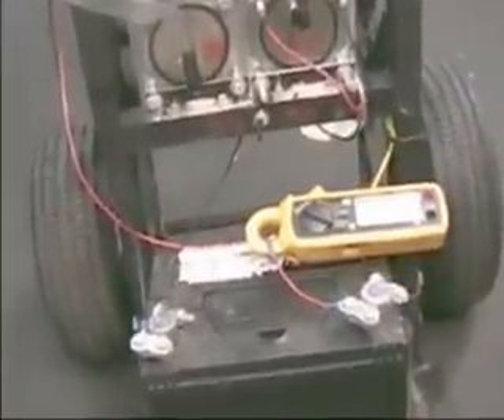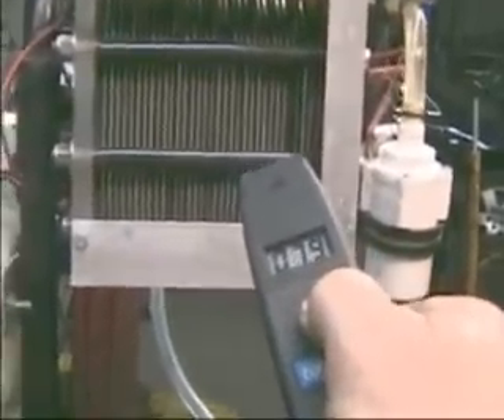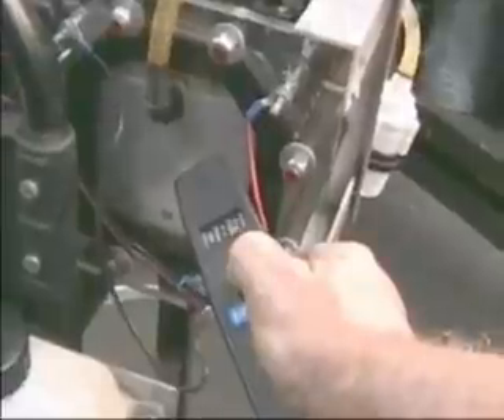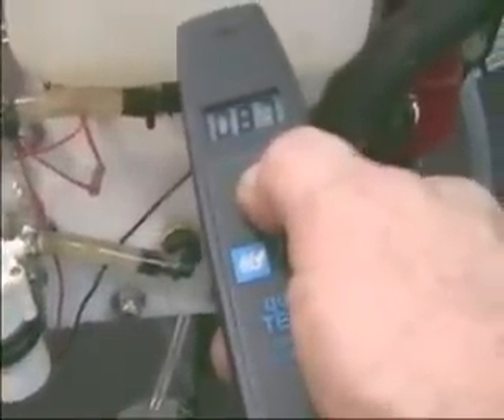Let me get my temperature gauge here. We're going to shoot the temperature on here to show you that this is not really running hot at all. This is what the cell is running at right here — it's about 79 to 80 degrees. I'm going to check the output side, which is usually the warmer side — that's where the hydrogen is coming out of. That looks like it's running at about 83 to 85 degrees. Swinging around to the input side — it's 80, 84, 85 — almost the same temperature. The reservoir is running about 87 degrees.